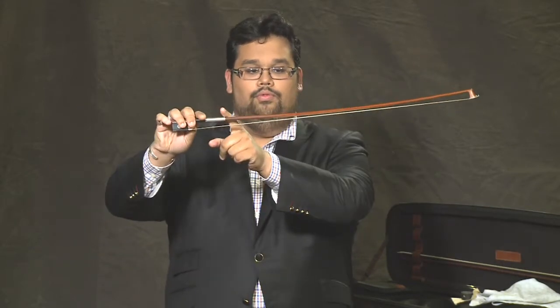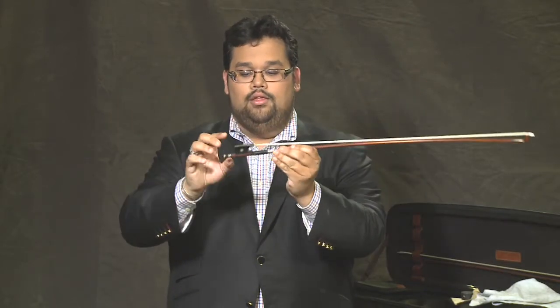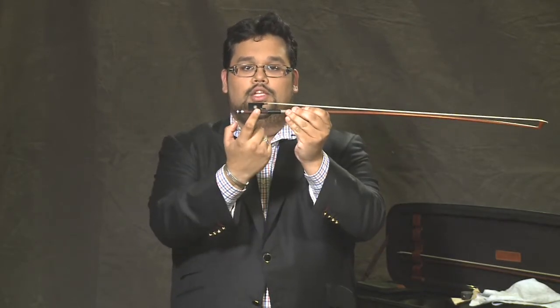In this lesson, let's talk about your bow. Your violin is safely resting in her case. Here are a couple of parts of the bow. This here is the tip. This here is the stick. This part here is called the frog. And here we have a tension screw.